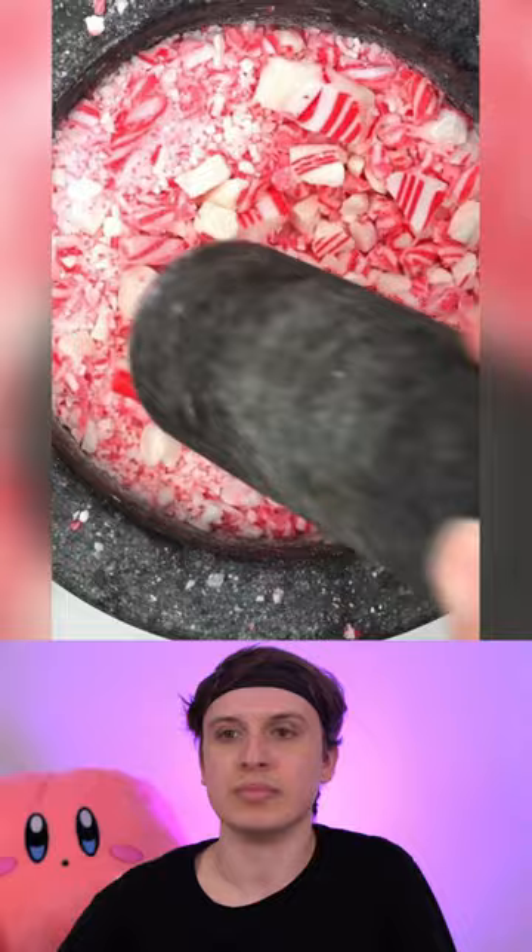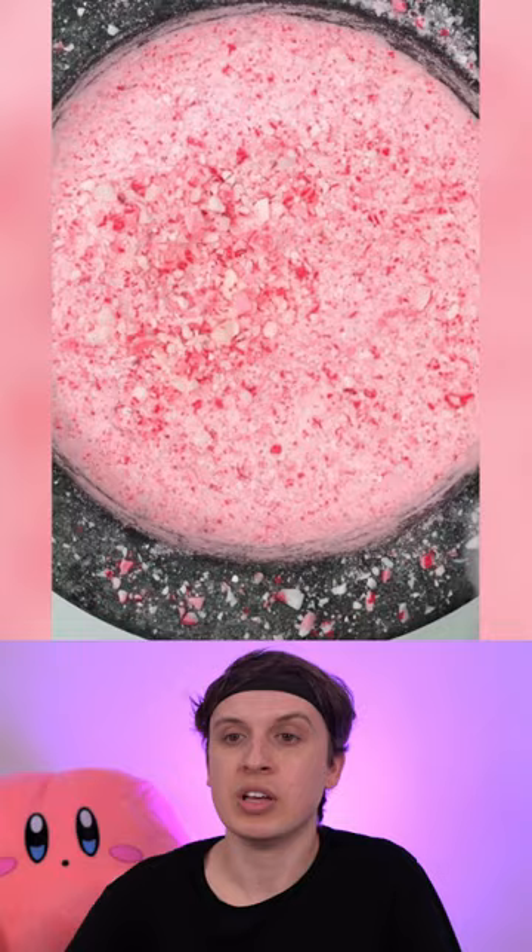Peppermint sipper cup. Then we have peppermint spoons. My hand was getting super sore by the end of this video. And that was a peppermint ball that tasted delicious.